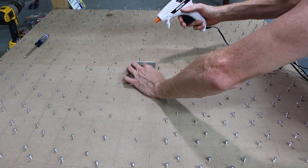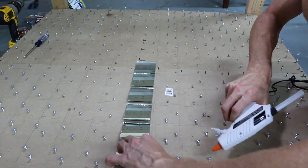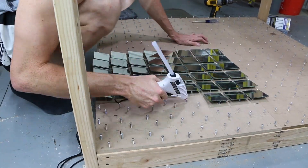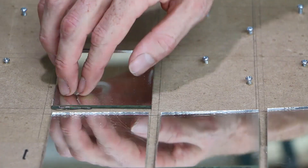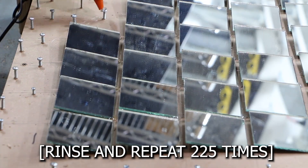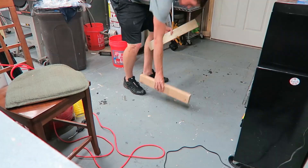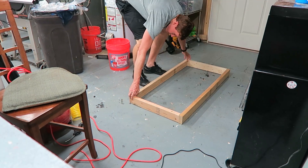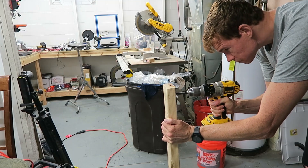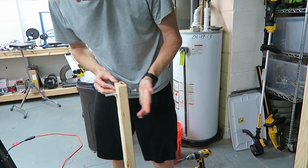Next, I had to hot glue a mirror to each square on its screws. I dabbed hot glue in the corner of the square as well as on each screw.